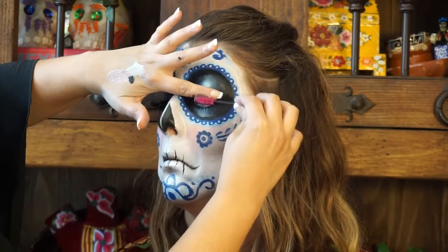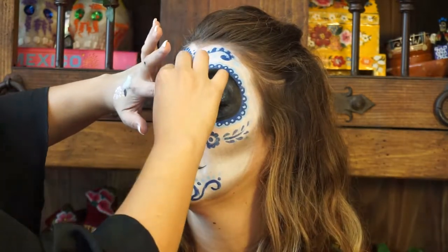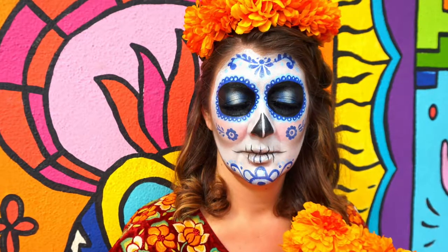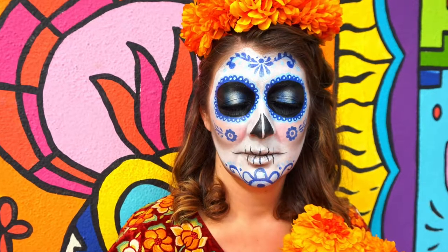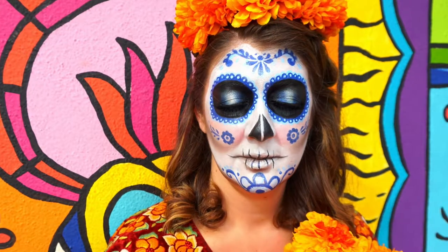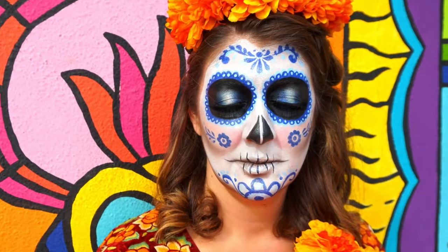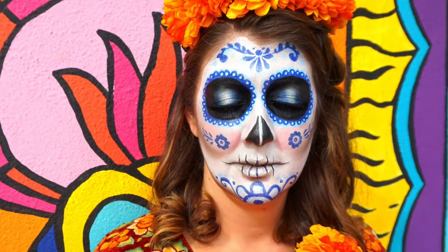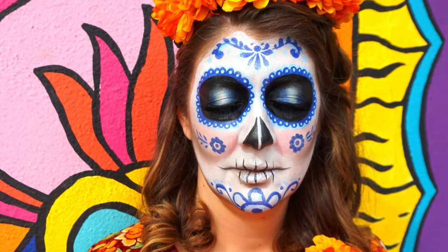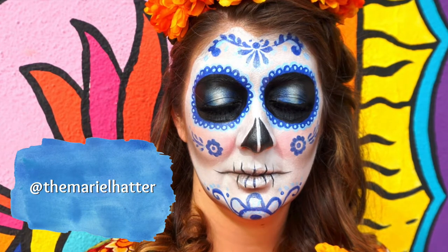I grabbed a clean spoolie to marry the fake lashes with Alexia's actual lashes, but you can put on mascara if you want to. And that is it! That was a long tutorial. This look took two hours to put on. I know I get a little carried away with my super detailed tutorials, but that's the point of this — it was all so worth it. Alexia looks so beautiful and she loved the calavera talavera look so much. I hope you really like the results too. If you use my tutorial to create your own calavera look or replicate this talavera calavera look, please let me know and tag me in your pictures on Instagram at the Mariel Hatter. I would love to see your looks.